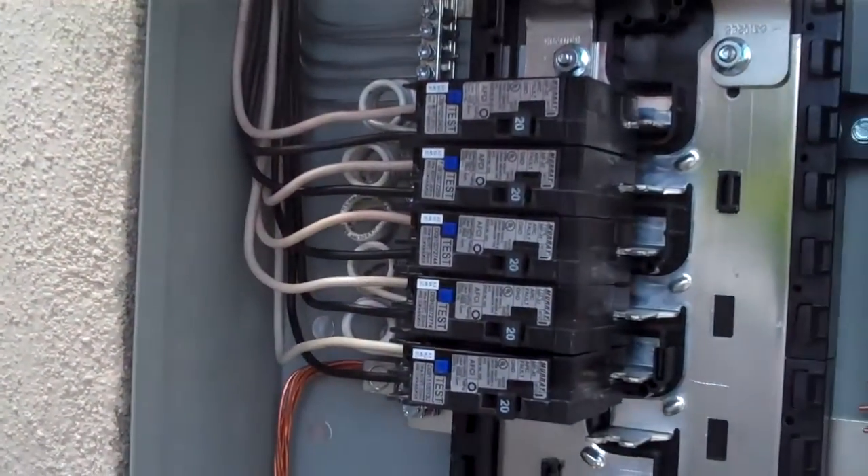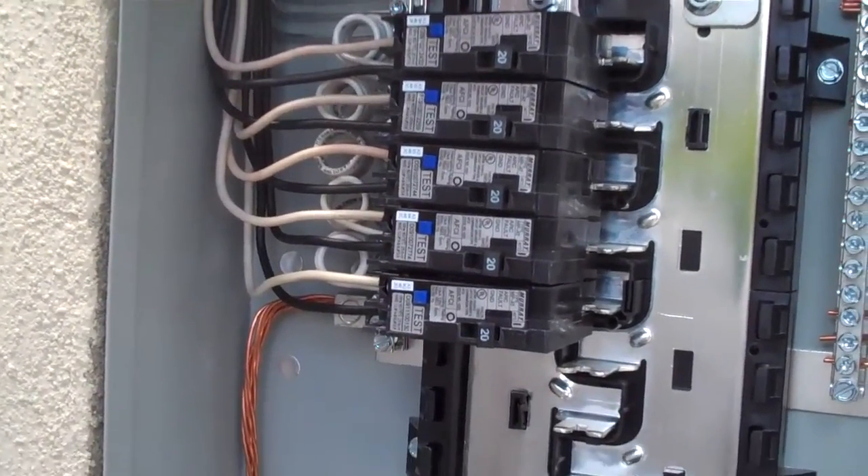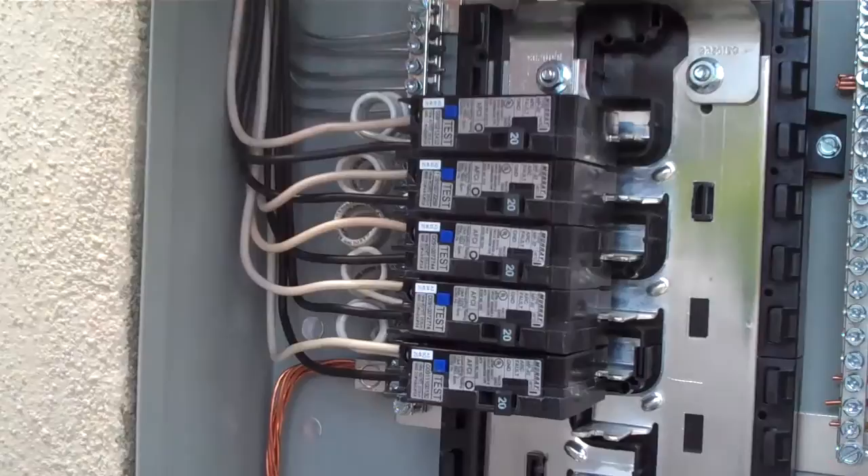Now we already have a good understanding of what's going on inside. This is just going to buy the customer some time to do the work in phases rather than all at once.